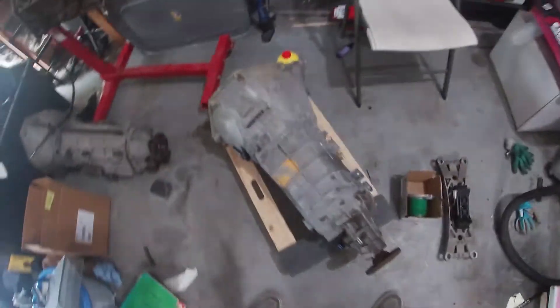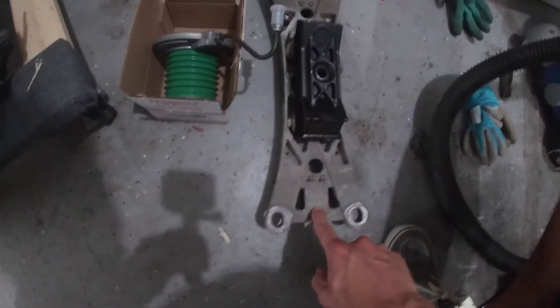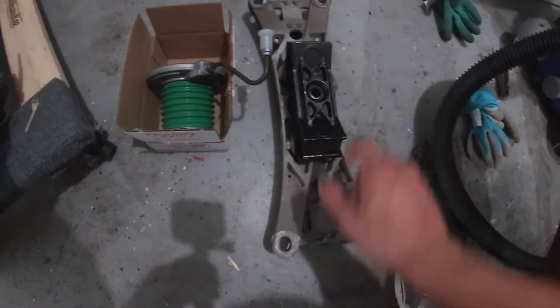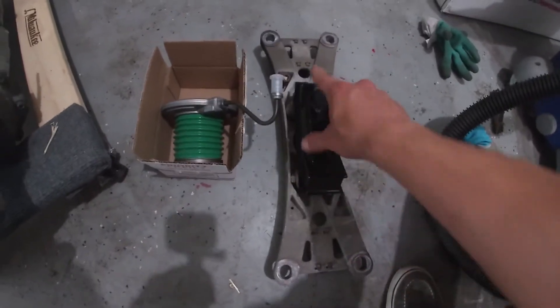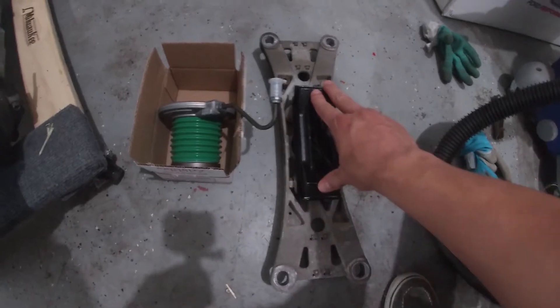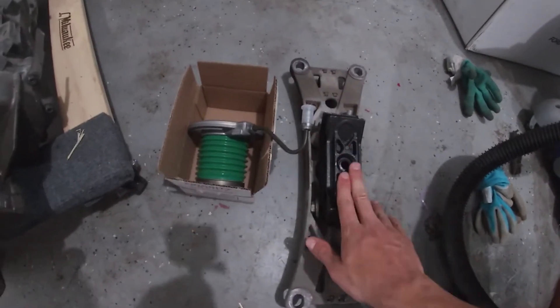Along with the transmission, we have a new slave cylinder, and this is the existing cross member for my V6. But we had to get this — I don't know what they call it — it's like a brace for the transmission, because the transmission will go and rest on this and it'll support the weight of the transmission.